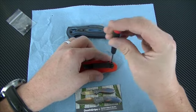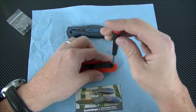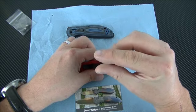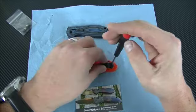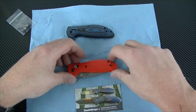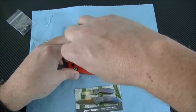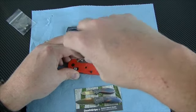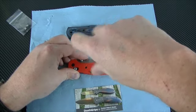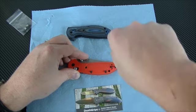The first thing to do is remove this clip. This is a T6 screw for all these clips. We'll get this off. Then these screws go to the liner — these screws are attaching to the other side of this handle. I don't really consider these scales; they're more the grip for the handle, because it's one unit screwing together.